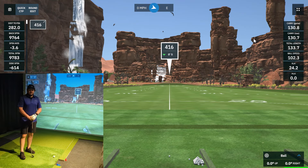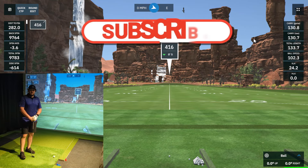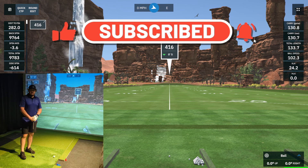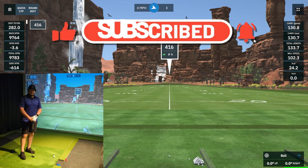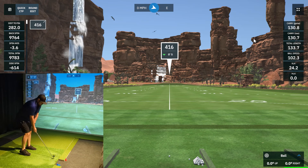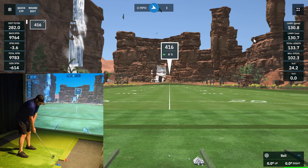Now that we're loaded into the driving range, I'm going to take a couple of shots with pitching wedge and a couple with 7 iron — just kind of look at the shot delay, see if we get any disconnects or issues, and then we'll move out to a course and load into a practice hole. First shot here, pitching wedge — I typically carry this probably around 130 to 135 yards.